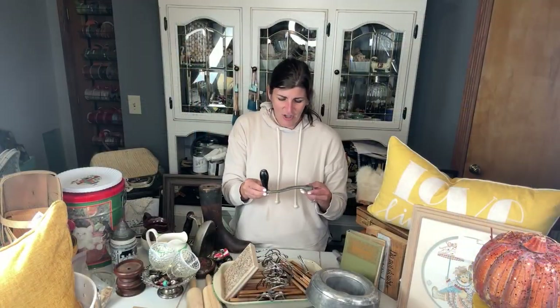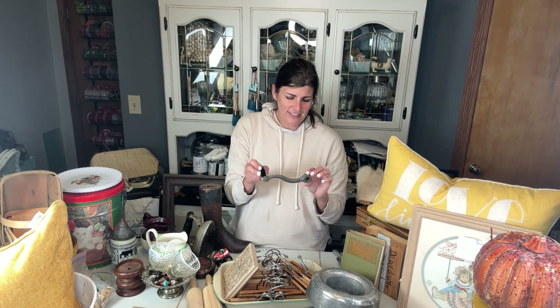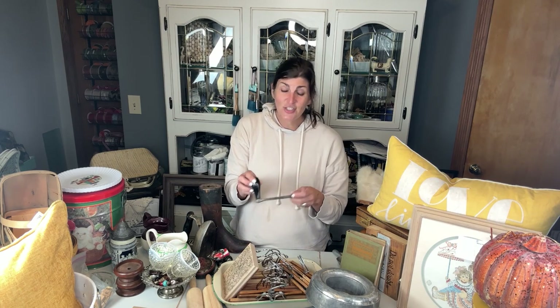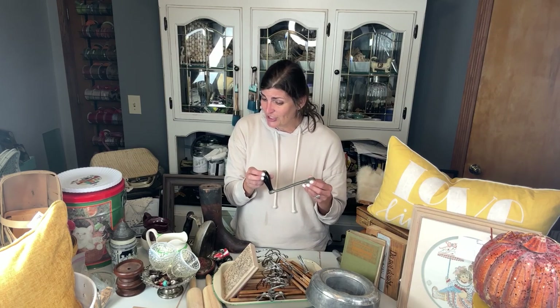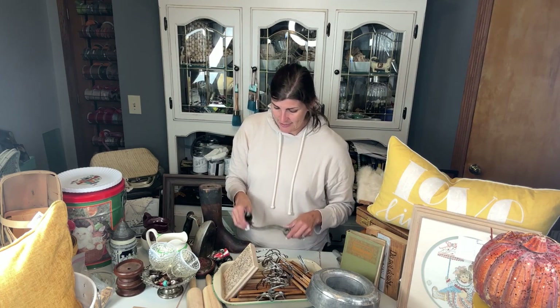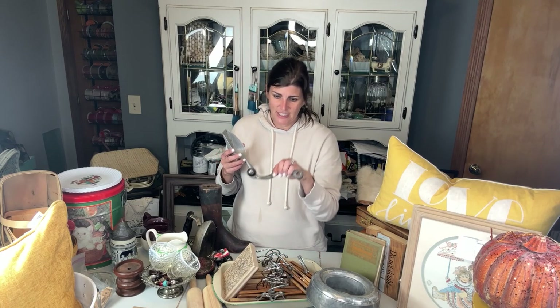This caught my eye because it's old and it probably belonged to some kind of grinder. I don't even know why I grabbed it, but I thought it was so cool looking. I'm not really sure what I'm going to do with it — probably a waste — but I really liked it. It could even be like a shelf sitter in a kitchen, I think that would be kind of fun.